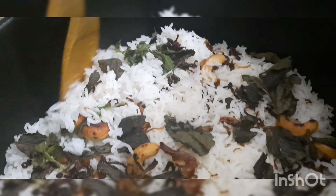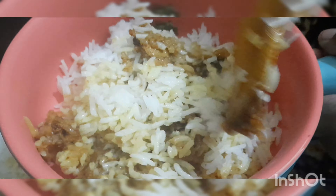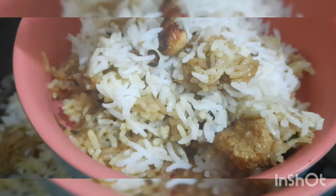After 20 minutes, you can open it and here you go — an aromatic chicken tikka dum biryani! You can see how fluffy and perfectly done the rice is. This is a must-try recipe. Thank you!